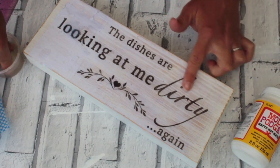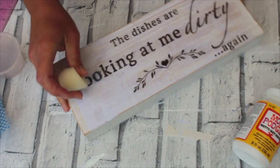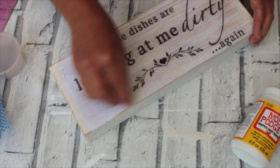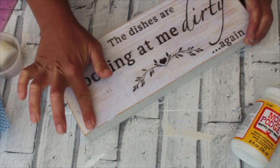So you can see here I've been working on it for maybe 20 minutes, just rubbing my finger all over, trying to get all the paper off. We just keep damping it and taking the rest off.